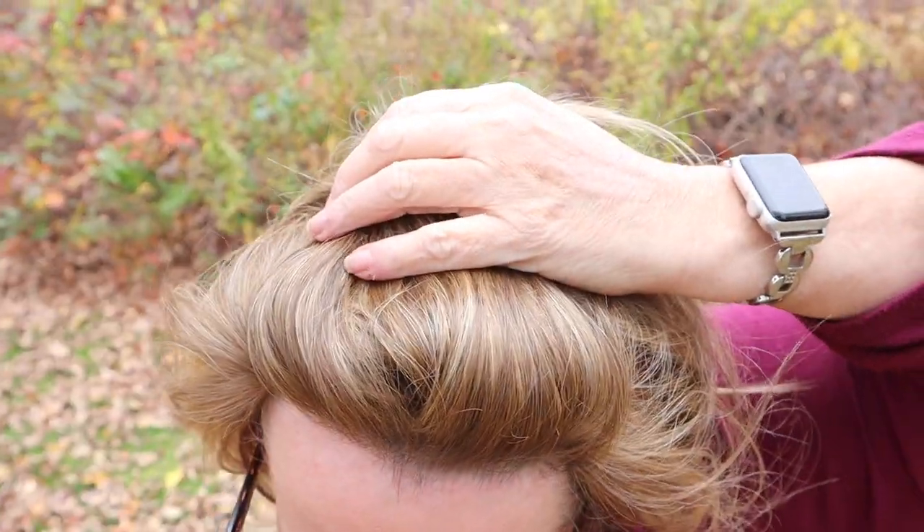I wanted you to see what it looks like outside, so here I am wearing Summer Heat in this beautiful shade F12/28. It was a beautiful fall day — I'm walking around my backyard, leaves all over the place. Not much of a breeze at all, so I couldn't really get the hair to move in the wind, but I did do a little bit of head turns and twists so you could see what it looks like.